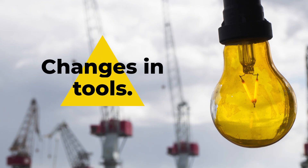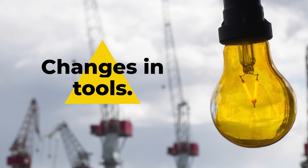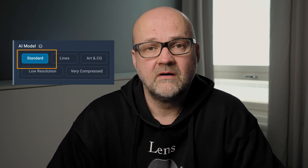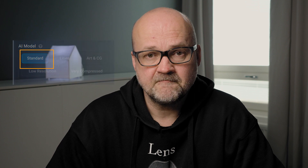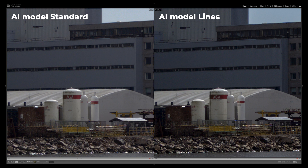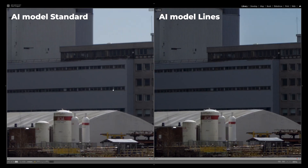There are some other differences too. They say they've improved the AI and made it a bit different. They've also renamed the tools — for example, the Architecture AI is now called Lines. It's good for images that have thick lines, like cityscapes and images like that. Standard works quite well on most images. But as you can see from this image, the one on the left is made with Standard and the one on the right is made with Lines, and there is a huge difference on this particular image — especially visible from the edges.